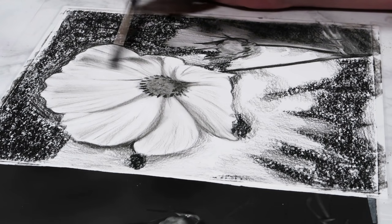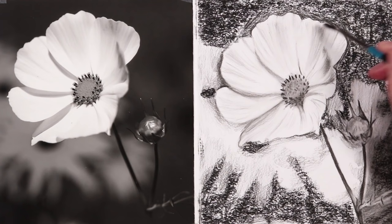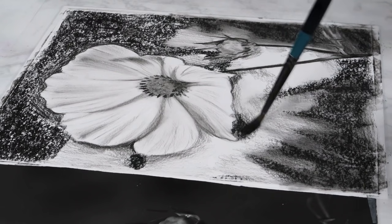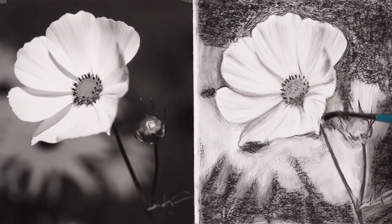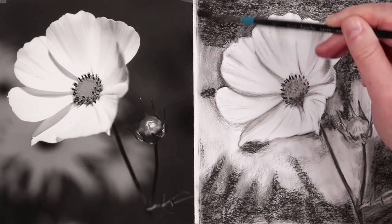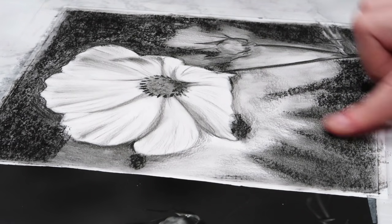Just pick up some of that charcoal and dust it over any areas that you need to darken up — make sure that you don't pick up too much charcoal otherwise you may get the area darker than you want it to be, but even if you do this is very easy to erase. You can see that I'm going over the entirety of the background with the brush in circular motions, even over the white areas because we do want to add a bit of value to them — if you look at the background no areas are actually white.